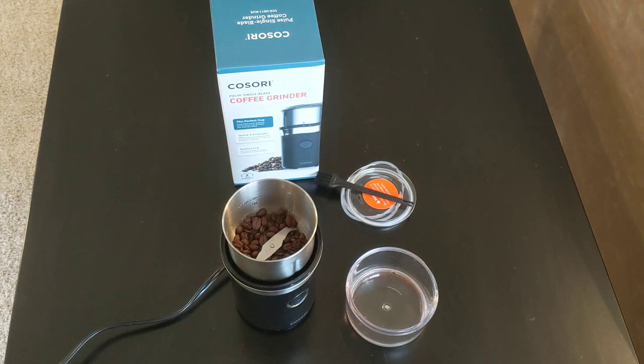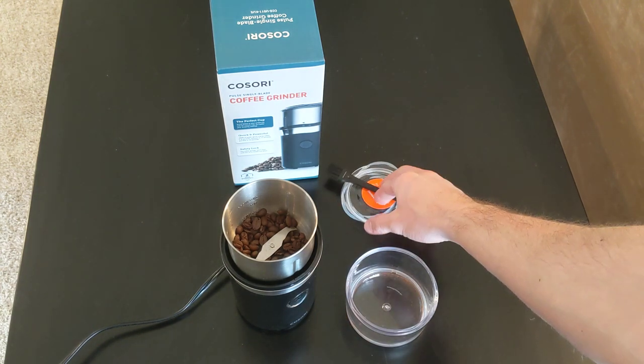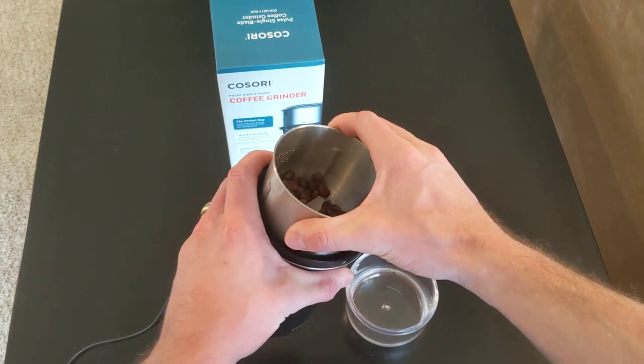I bought the Kasori Coffee Grinder because I was looking for a really good single use coffee grinder to make my French press coffee every morning. In the package you get the storage lid with a brush for cleaning. Overall it's basically only three parts, really easy to use.